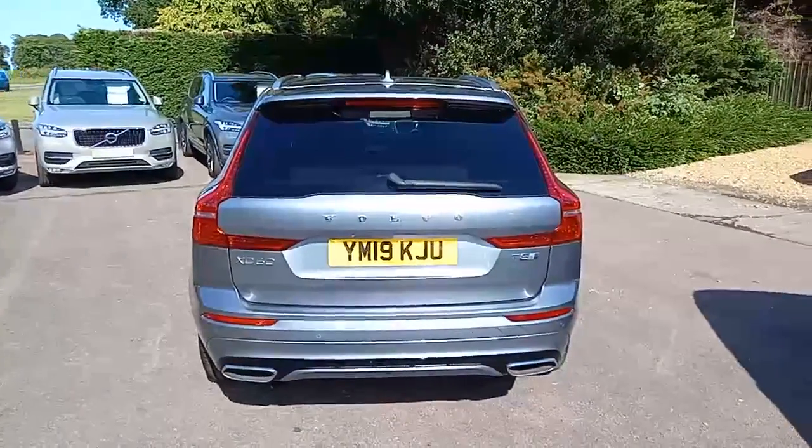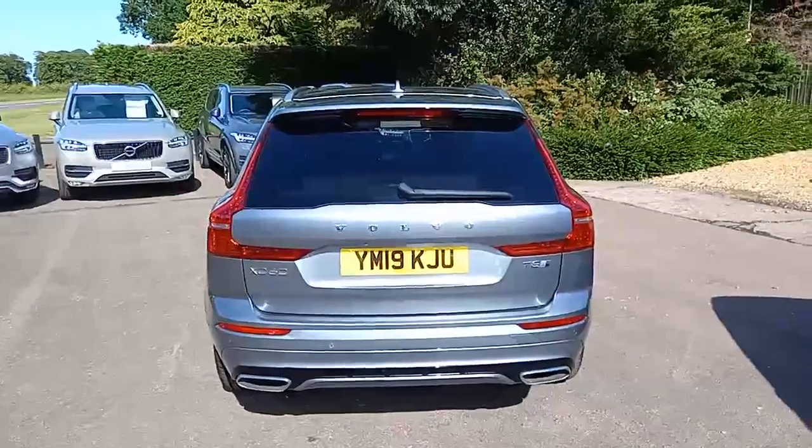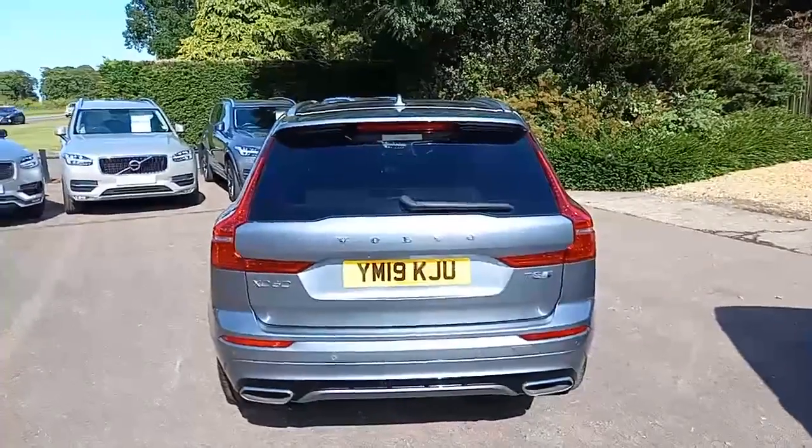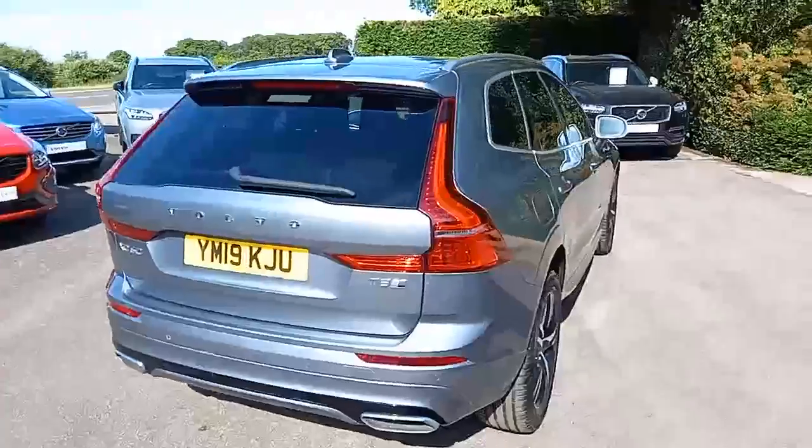What I mean by that is it's a two-litre four-cylinder petrol engine along with a plug-in hybrid, so it can run on electric if required, and it's the all-wheel drive version.